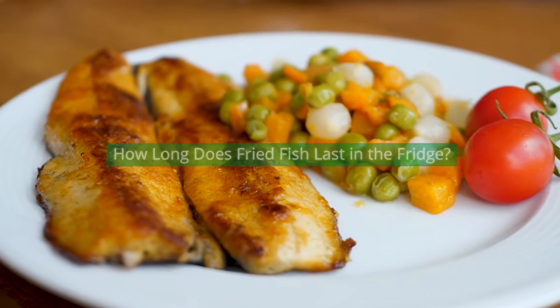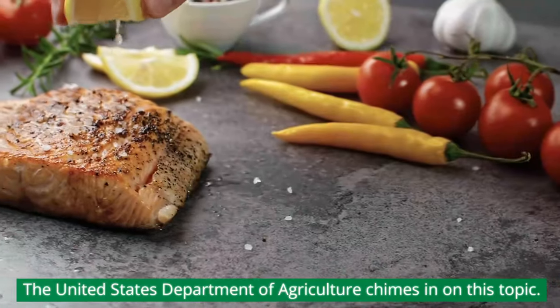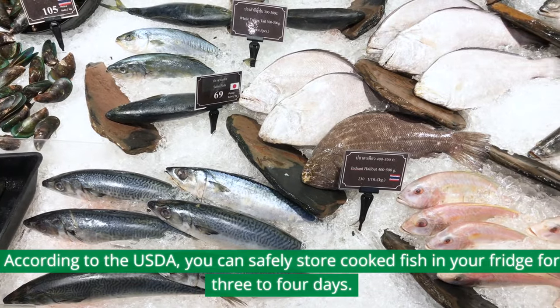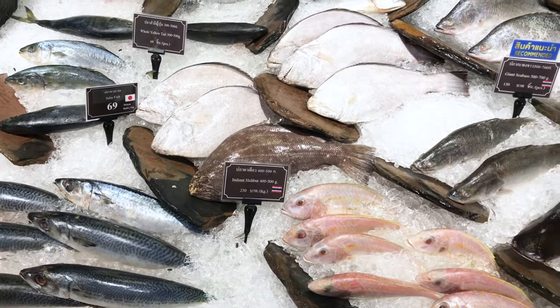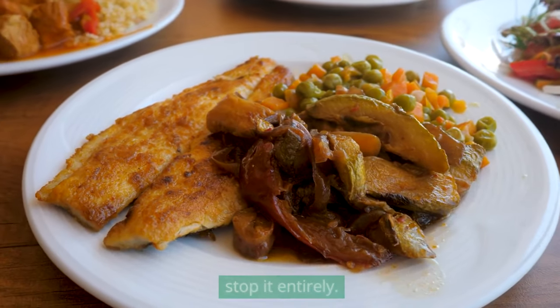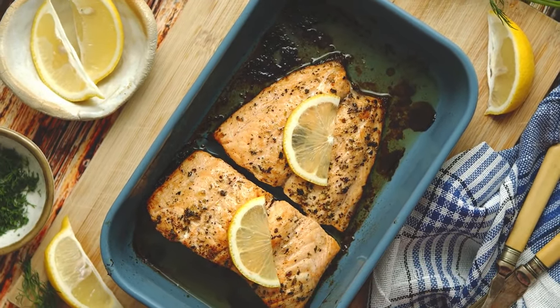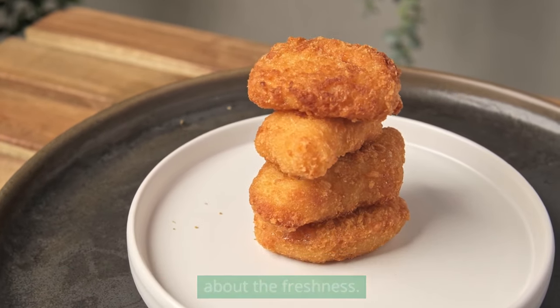How long does fried fish last in the fridge? Let's talk about the refrigerator. The United States Department of Agriculture chimes in on this topic. According to the USDA, you can safely store cooked fish in your fridge for three to four days. Keep in mind that refrigeration slows down bacterial growth but doesn't stop it entirely. So it's essential to use your cooked fish within that time frame to avoid spoilage. Remember, when in doubt, it's always safer to toss it out if you're unsure about the freshness.